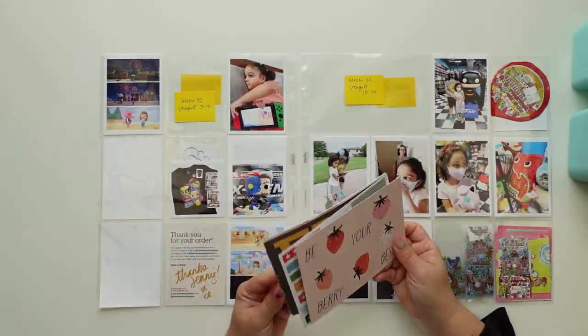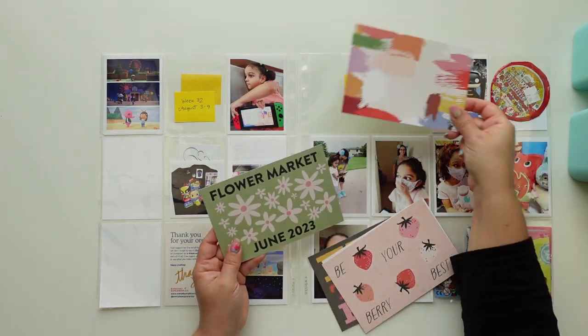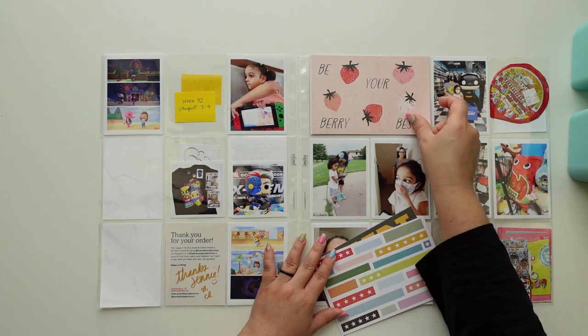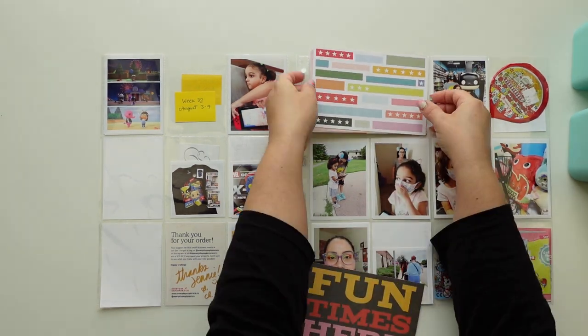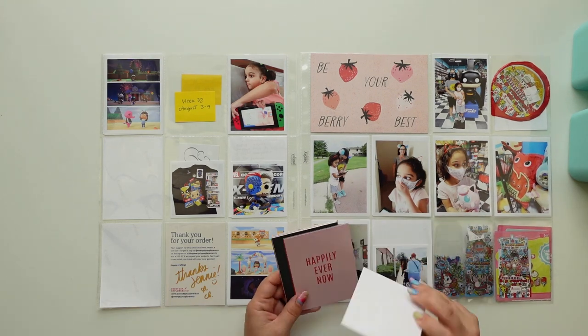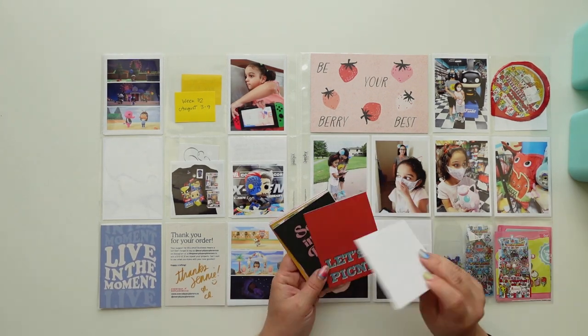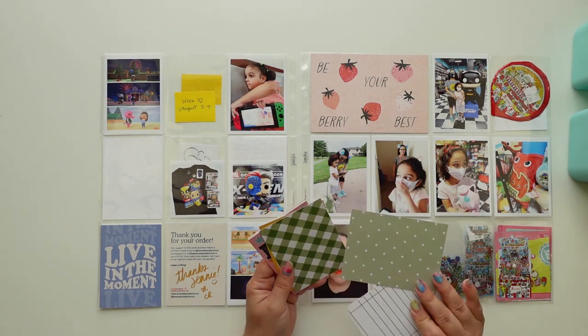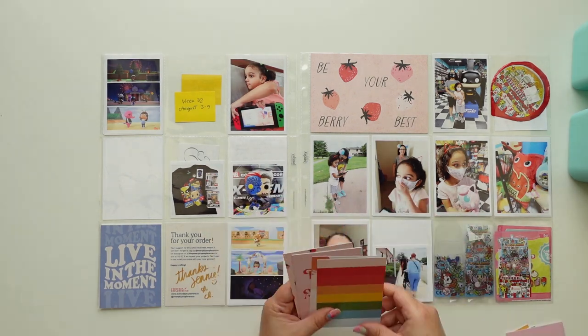Hey everyone, this is Jenny Garcia and this is a Project Life process video using the June kit from Studio Calico. I love this kit — it's my favorite one this year, so I had to use it immediately. I wanted to work on my 2020 album because I really want to be done with all projects.